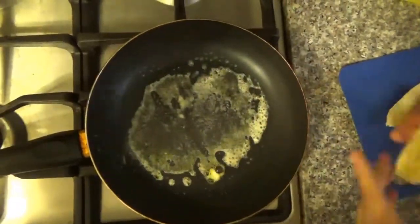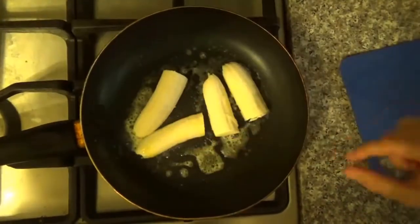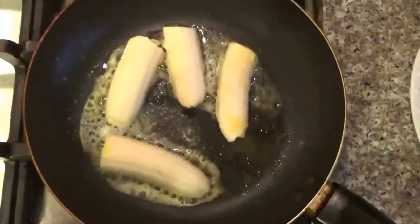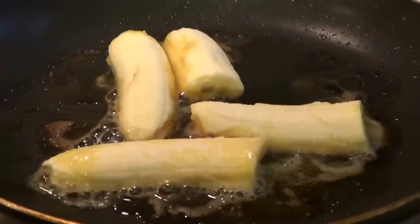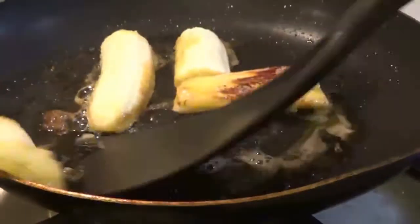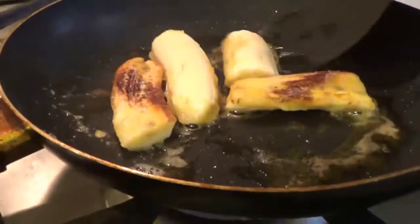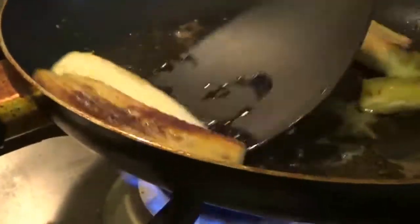Now that the butter melts, we're going to place our bananas. We want to fry them just to get a little brown. Once they're getting brown, you flip them so you can toast both sides. Make sure you use a ripe banana for this recipe.